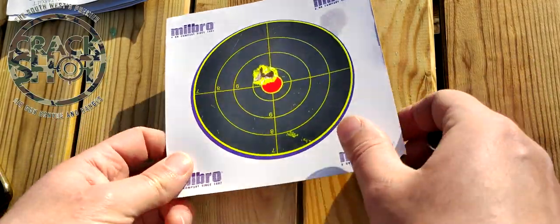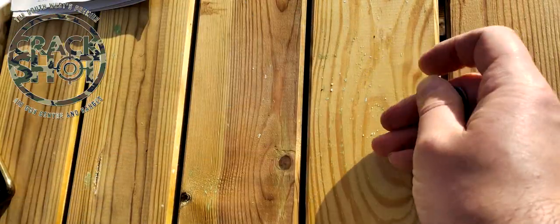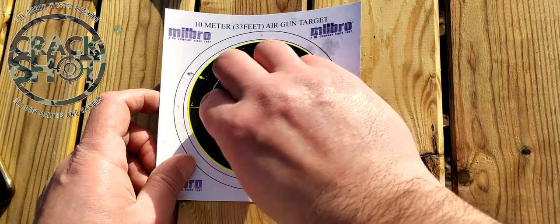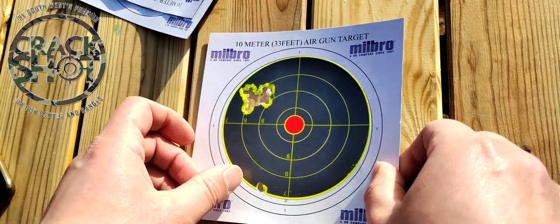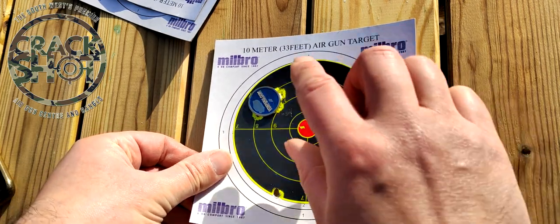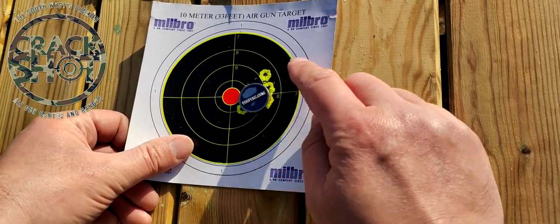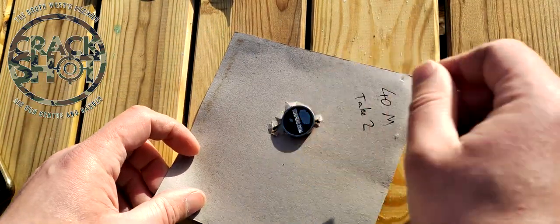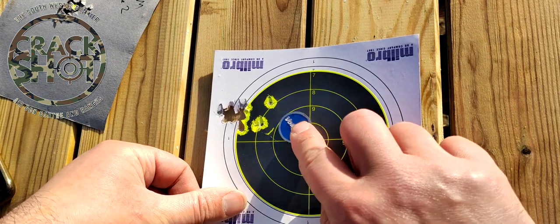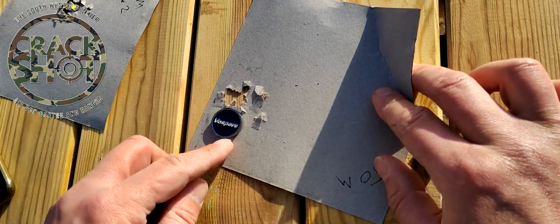I have the targets here from earlier. This is the one at 20 meters — a £1 coin covers it as you'd expect. At 30 meters, a £1 coin covers it lovely. At 40 meters — take one — it's all covered by a £1 coin. Take two had a mistake, but you can see the majority are covered by a £1 coin. And there is my 50-meter group — the majority are easily covered by a £1 coin.